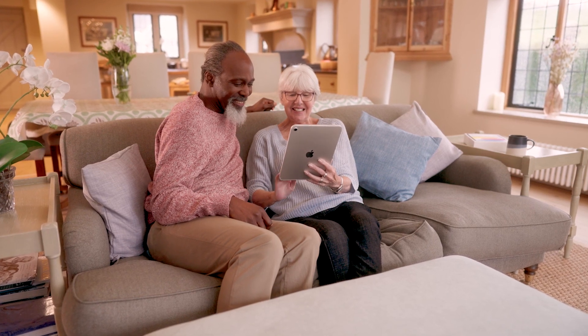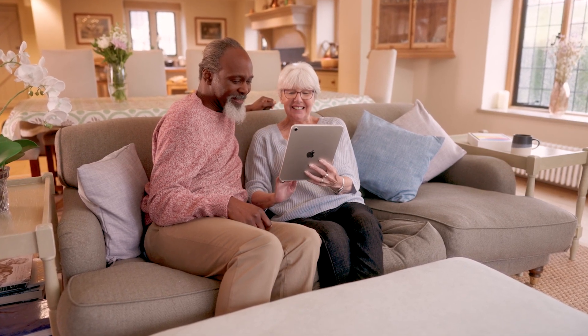iPads are designed to be simple to use. However, the initial setup process isn't always the most straightforward. We're going to take you through a step-by-step process on how to successfully set up your iPad.